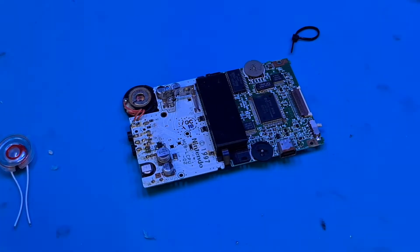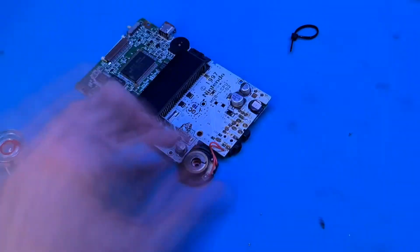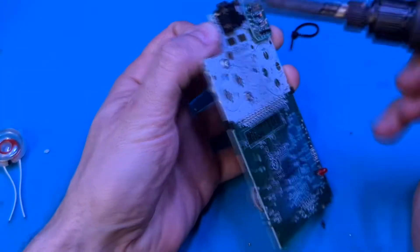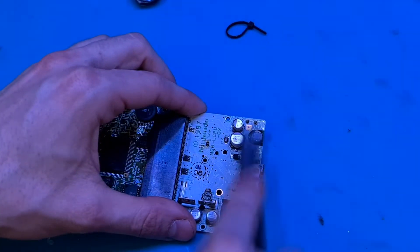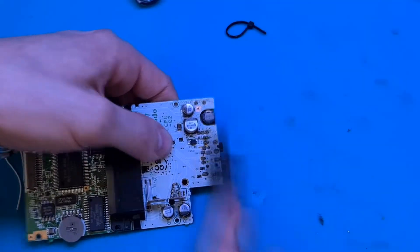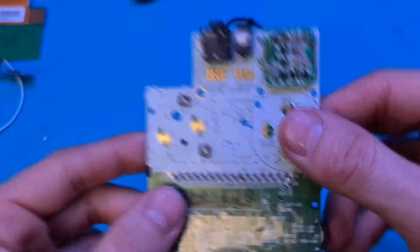Here we're just fixing the speaker — sorry about the weird blue lighting, I don't know really what was causing that. I also gave the board a bit of a scrub up with some isopropyl alcohol and a brush, so it's looking a lot cleaner, which is good.